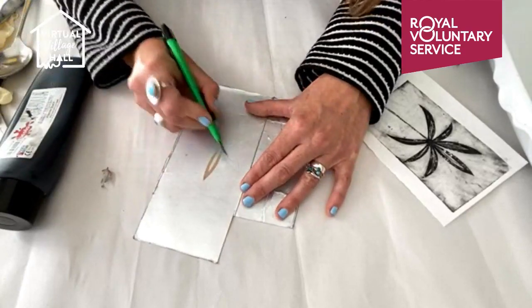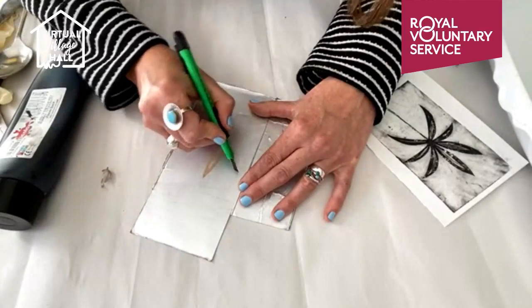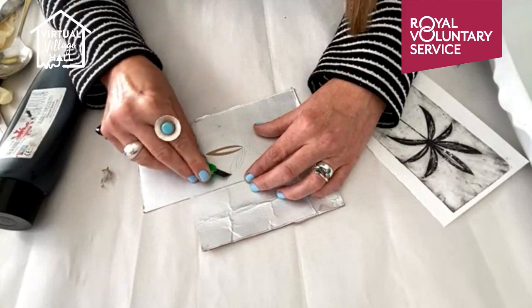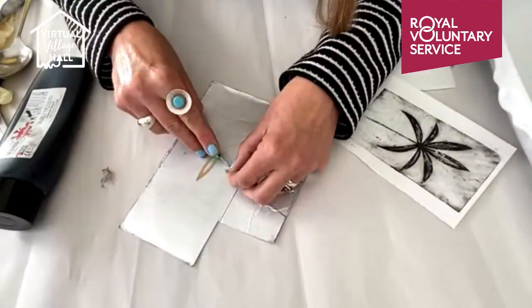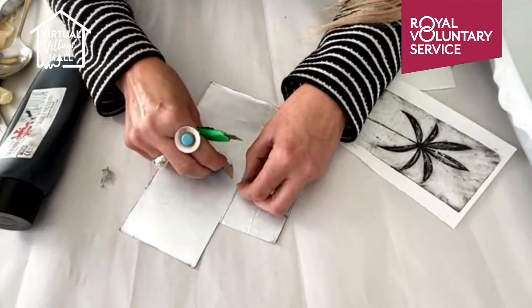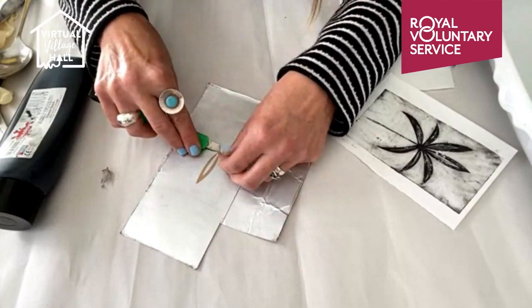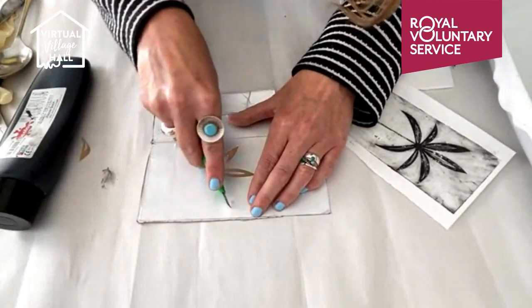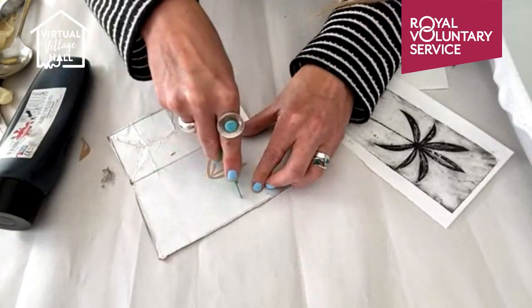So as long as you can remember that where you cut out or where you mark, that's where the ink will go, then you're onto a winner. So I'm just going to carry on cutting these shapes out, working on the same basis - use the tip of the blade and then pulling off the foil, just make sure it doesn't rip.